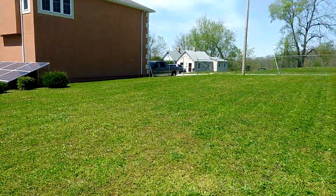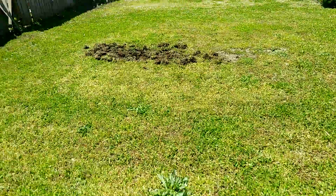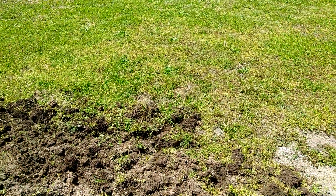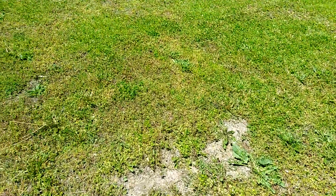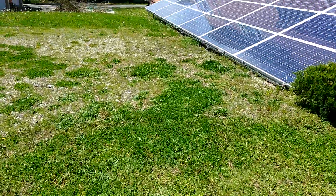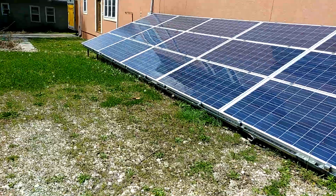I've already cut all of this today, and over here the wife is digging up to put a garden right here. So that's how everything is going. Solar panels are doing pretty good — you can see them here getting full sun.